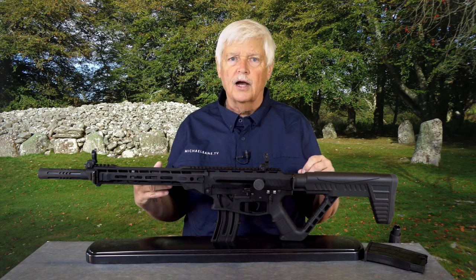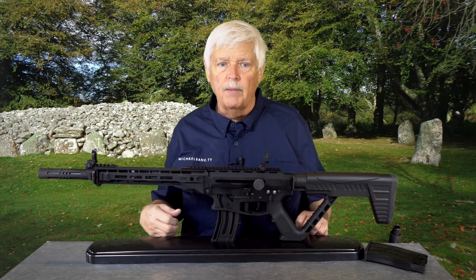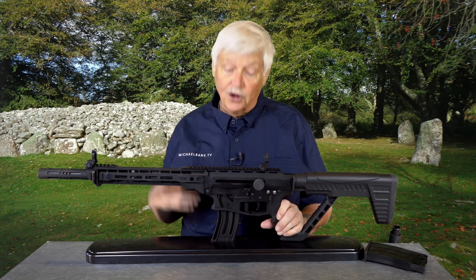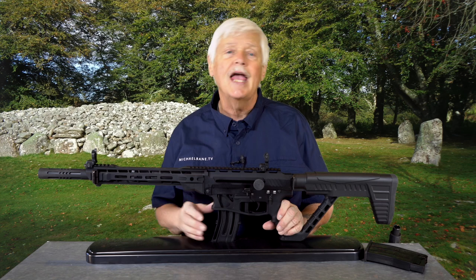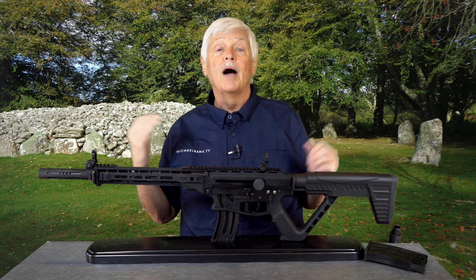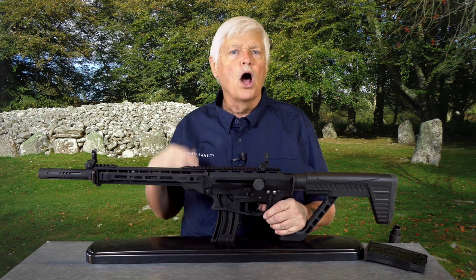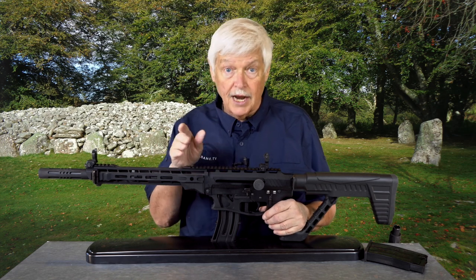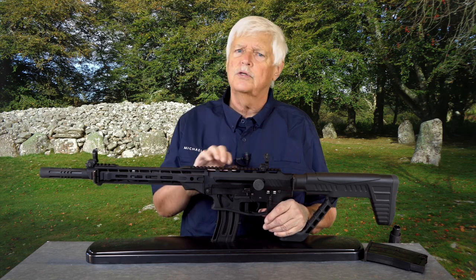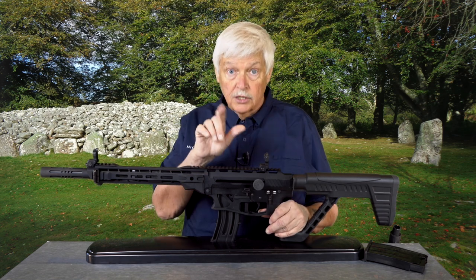When you look at Chuck, you think, good grief, that guy looks like one of the villains in a Marvel comic. But instead he's funny and one of the greatest guys I've ever met to hang out with. He also has a 28-year law enforcement career behind him. He's a major tactical trainer in a whole lot of different areas, and one of the impressive things about Chuck is he goes into areas that a lot of trainers don't touch on. Today, Chuck's going to be talking about little guns.